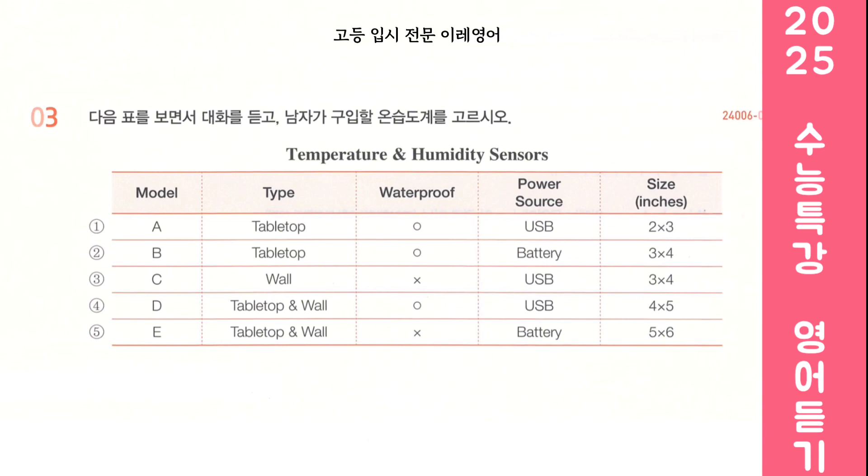Do you think I should get a USB-powered one? Most of the time a USB-powered one would be more convenient. However, for travel purposes a battery-powered one might be more suitable. I won't be traveling with it, so I'll go for a USB-powered option. So now you need to choose between these two. What about this one? It looks good, but it's quite big. I'll buy the other one. Good choice.